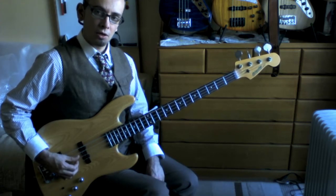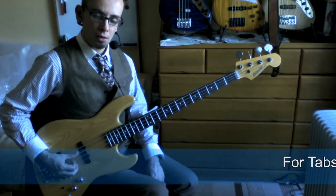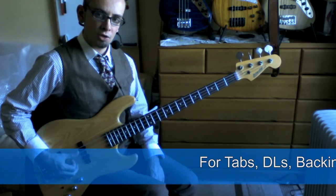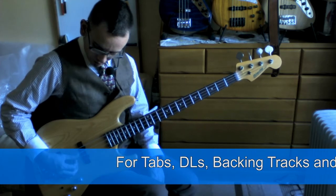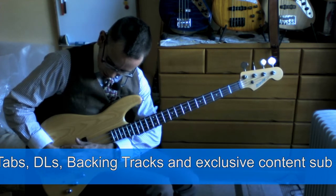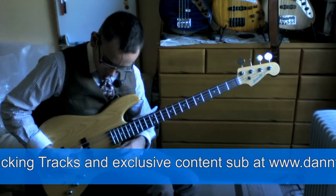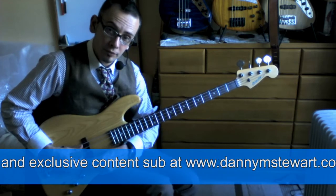You're going to constantly play sixteenth notes. I'm not moving any other fingers — the action is just coming from, for the thumb, really this joint here and here as well. For the finger, it's really just coming from the middle joint.